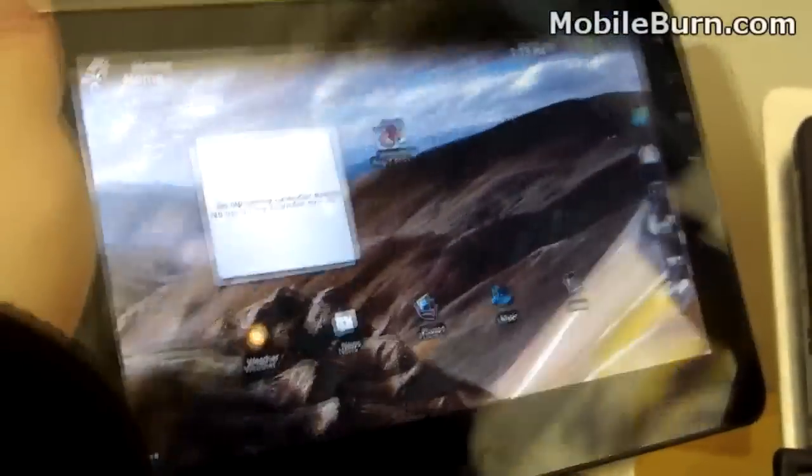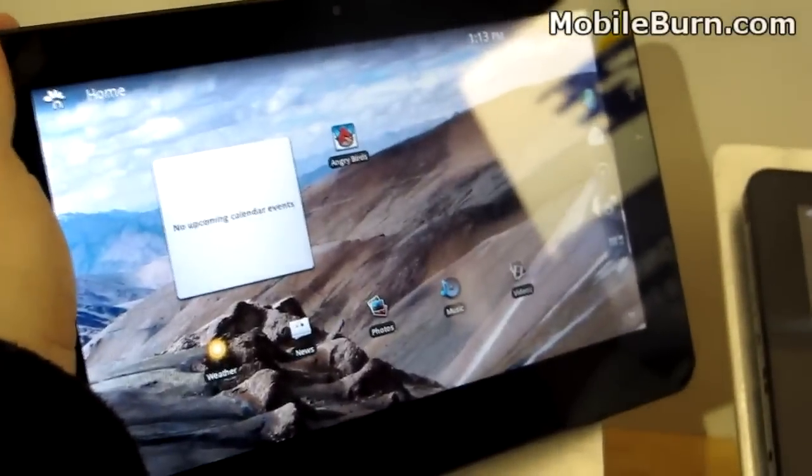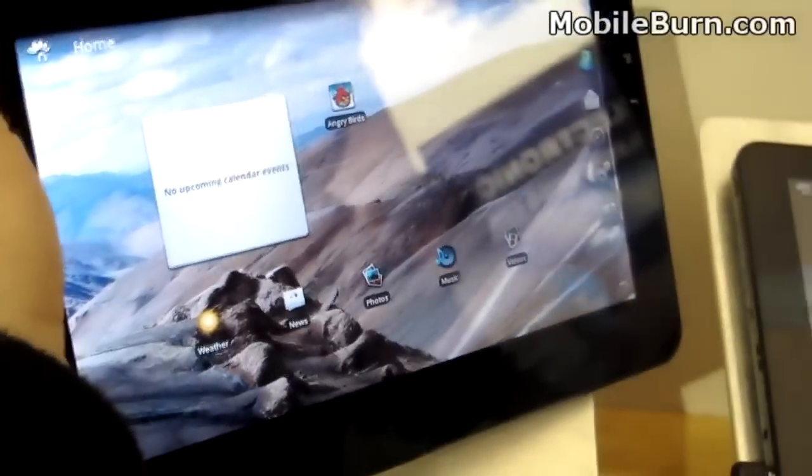It's got 512 megabytes of RAM, 512 ROM, and it connects to Wi-Fi 802.11 B/G networks. It also has Bluetooth 2.1 plus EDR and optional 3G connectivity for this device.